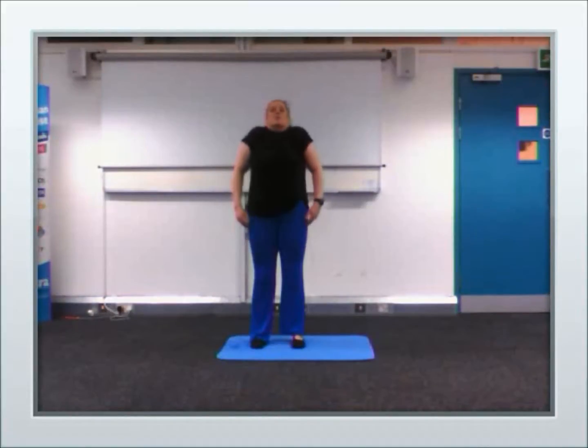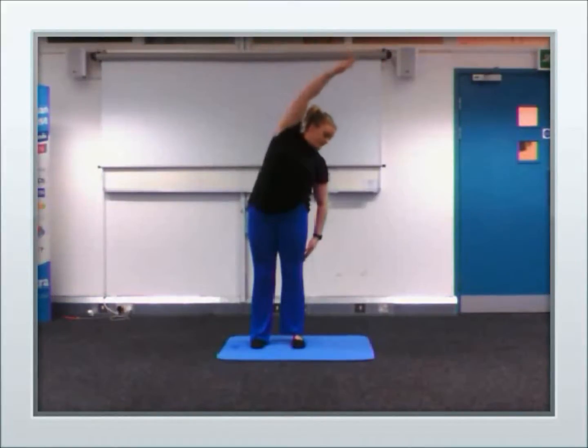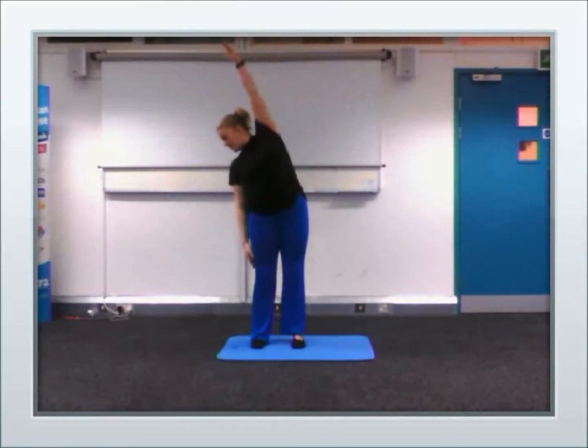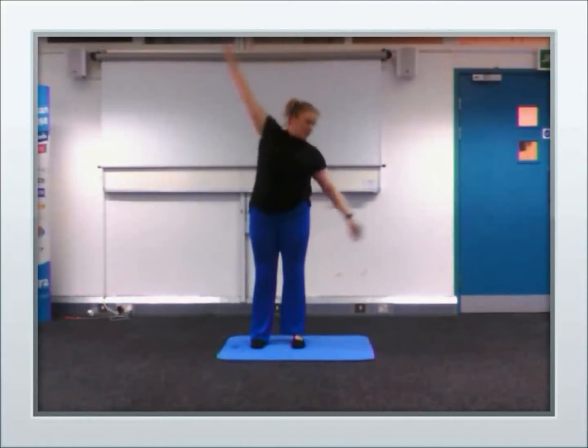Take your shoulders up, back, and up. Up, back, and down — one more. Kneeling over. Stretching, stretching, stretching — other side. Stretching, stretching — other side. And again.